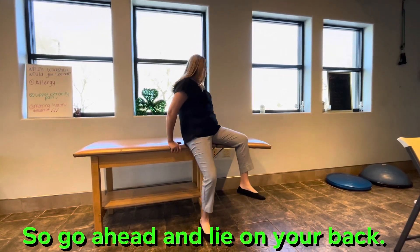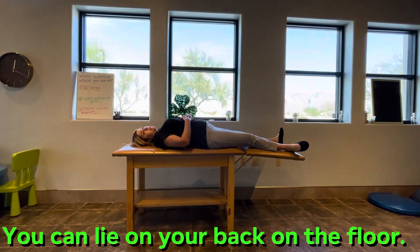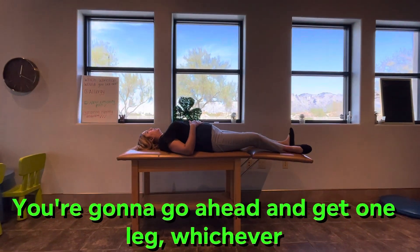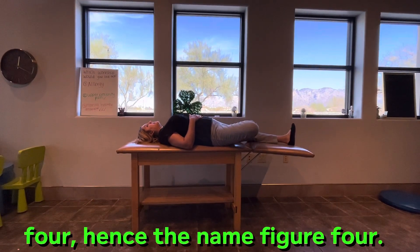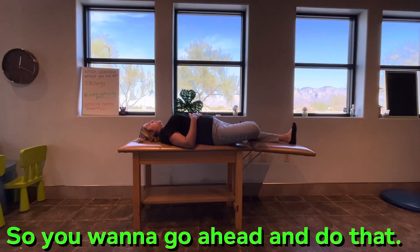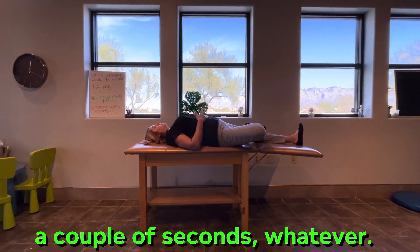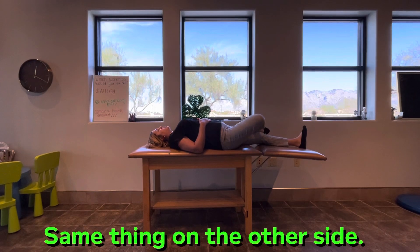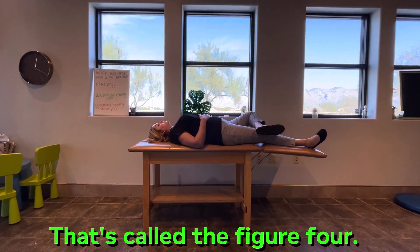One of them is called the figure four. We're going to lie on our back on the floor. You're going to go ahead and get one leg, whichever one you want to start with, and form the figure four — hence the name figure four. Hold that there for a couple of seconds. Same thing on the other side. You want to just go ahead and rotate. That's called the figure four.